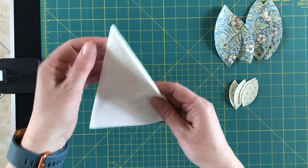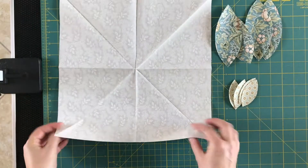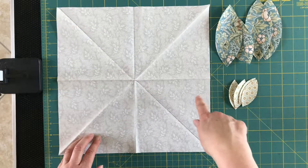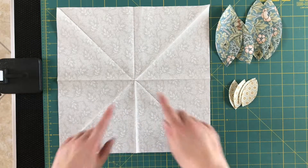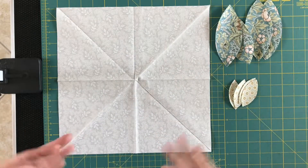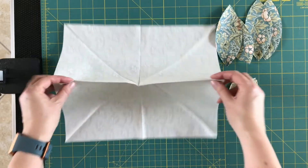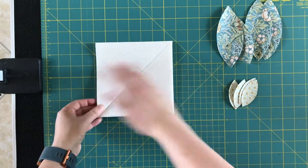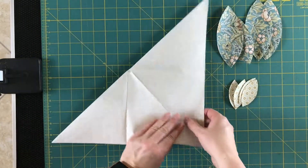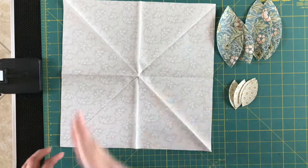Here I've got another one where I've already pressed it, so when I open this out you should be able to see that it is all creased. We've got these two creases vertical and horizontal, and then two diagonal creases as well, all coming through the center. If you have creases going the wrong way, it just means that last fold you did it from the wrong corner. You can just re-press the whole thing and re-fold it. Alternatively, you can fold it and press it one direction, then open it out, and fold and press it the other way.